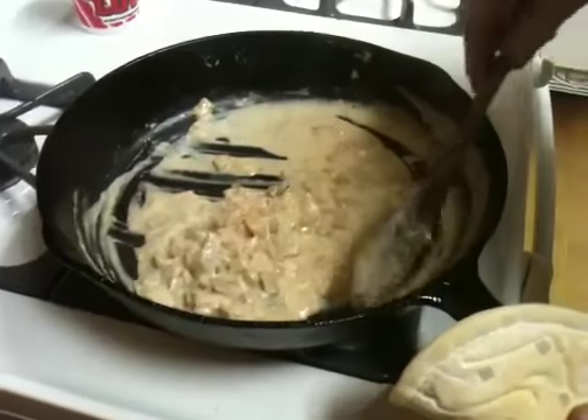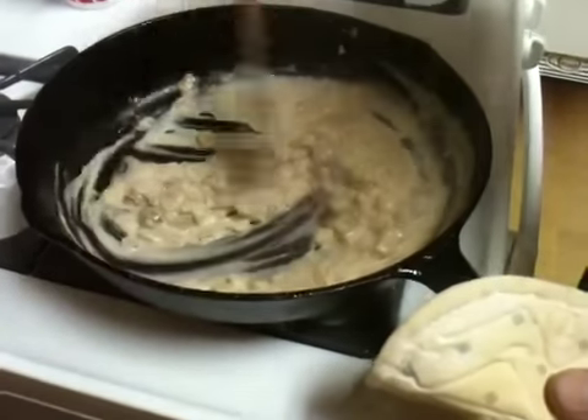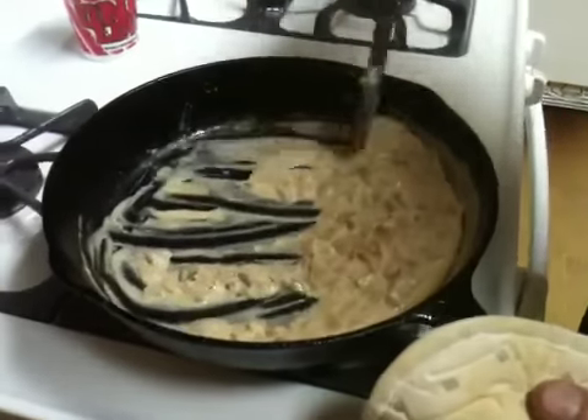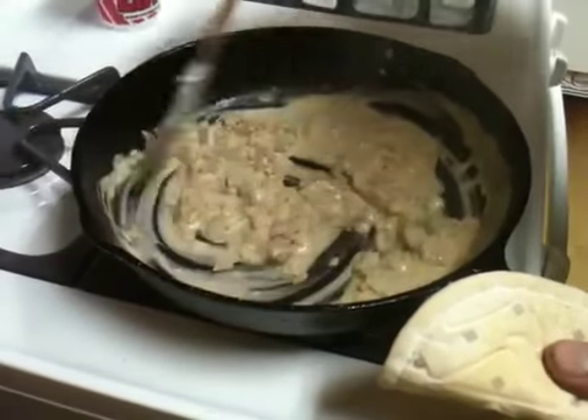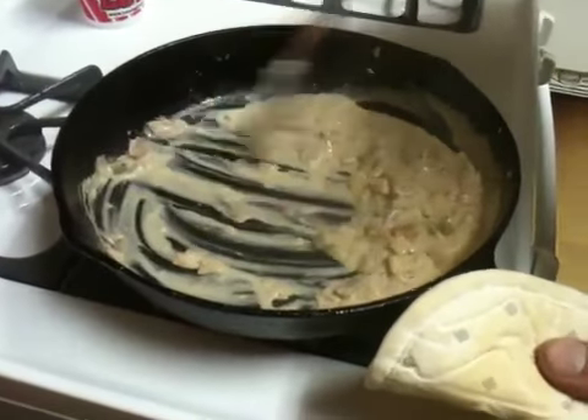The heat's dying down so the sauce isn't going to clump up as much or get too thick. It's going to stay nice and moist and runny, and then when we take it off the heat it'll thicken up a little bit more so it doesn't look like a soup.